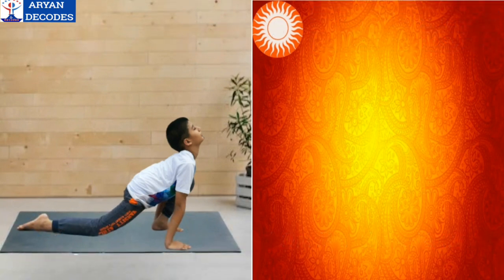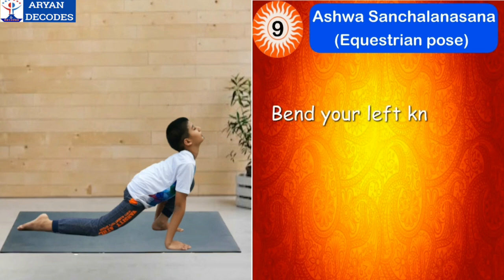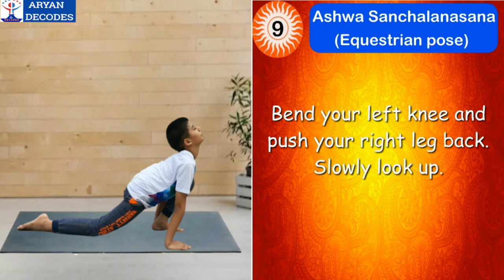The ninth step is Ashwa Sanchalanasana, which means equestrian pose. To make this pose, bend your left knee and push your right leg back. Slowly look up. The mantra for this asana is Om Adityaya Namah.